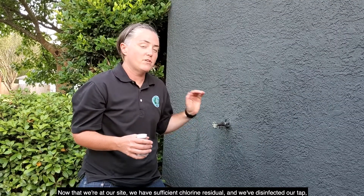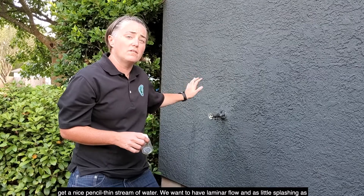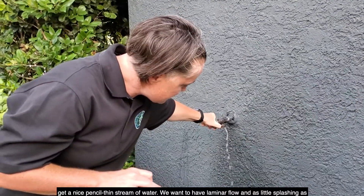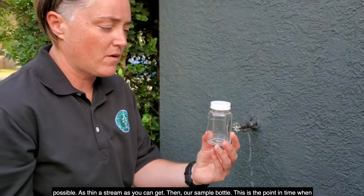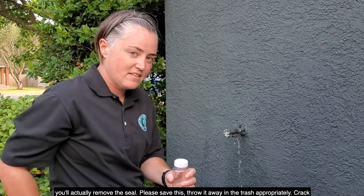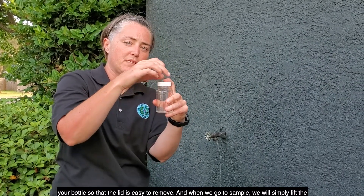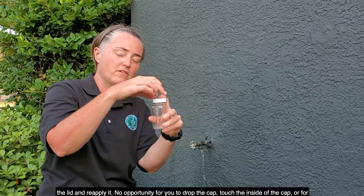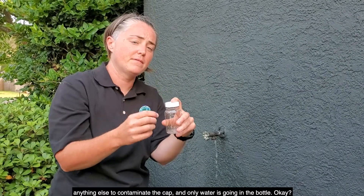Now that we're at our site, we have sufficient chlorine residual and we've disinfected our tap — it's time to actually sample. First, make sure you can get a nice pencil-thin stream of water. We want laminar flow and as little splashing as possible. Then with our sample bottle, this is the point when you'll actually remove the seal. Crack the bottle so the lid is easy to remove. When we go to sample, we will simply lift the lid, put the bottle underneath the water, and let it fill. Then when it's full, put the bottle back under the lid and reapply it. No opportunity to drop the cap, touch the inside of the cap, or for anything else to contaminate it — only water is going in the bottle.